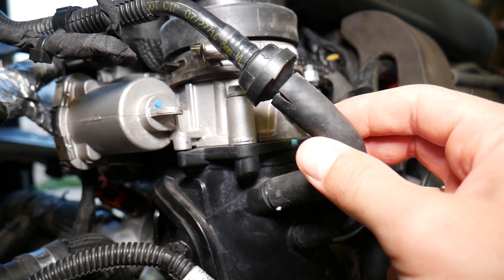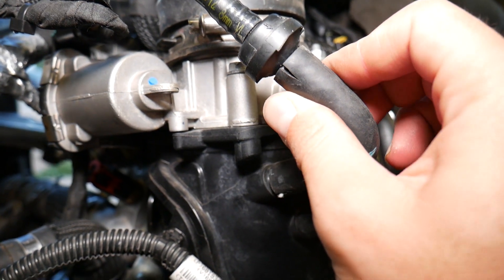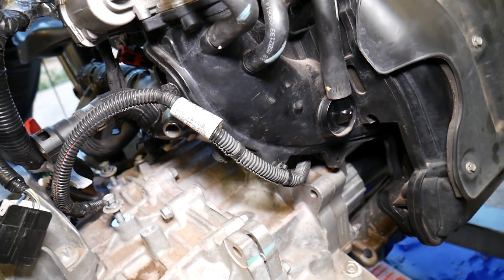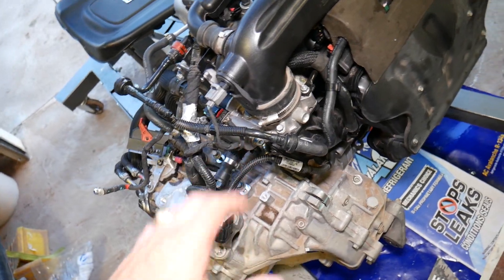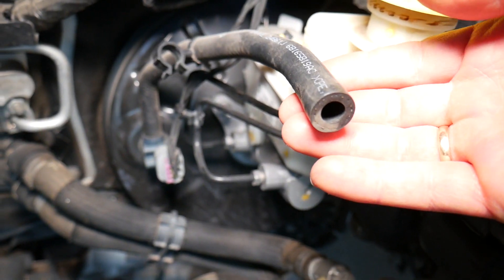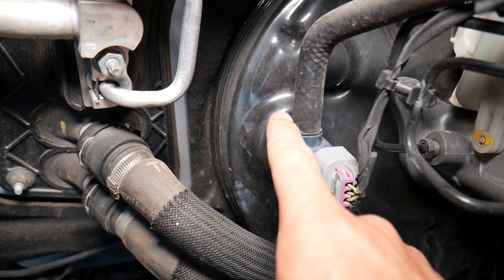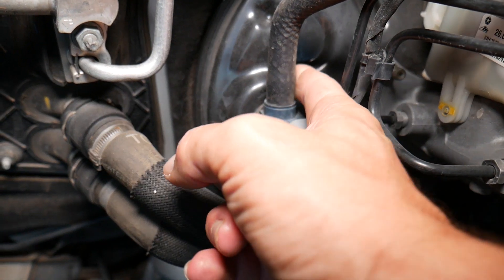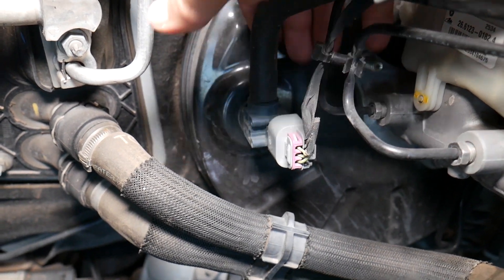That crack will get bigger and you'll start leaking vacuum. As you lose vacuum, your brakes get harder and harder until you have a very hard brake pedal. There's also another line that goes to the brake booster — check to make sure it's not cracked where it connects at the 90-degree connector. Check the back side especially. In our case, I can feel a small crack developing right there — it's not too bad, but it's there.